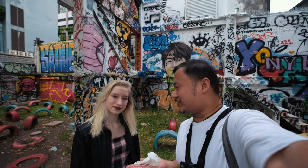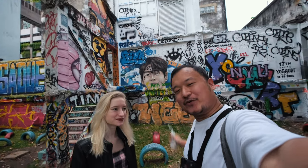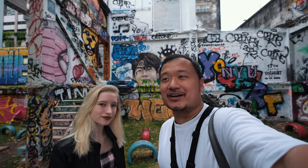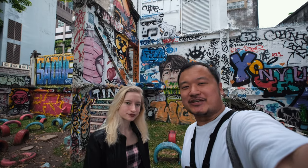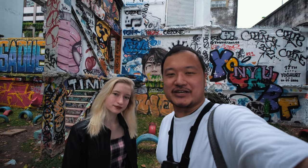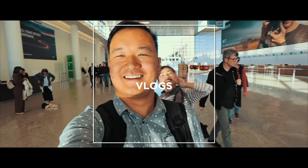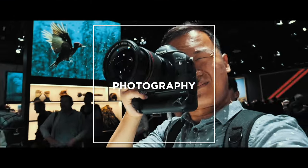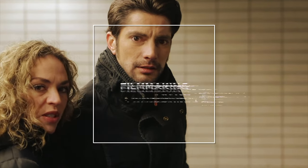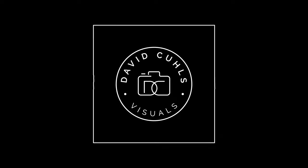Hello, good morning and welcome to yet another video. In this video we have our model Lisa here again. We're here at this really beautiful contrasty place here in Bangkok. We're going to be doing a little bit of an urban style photo shoot here.